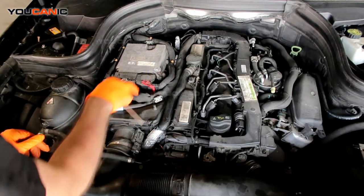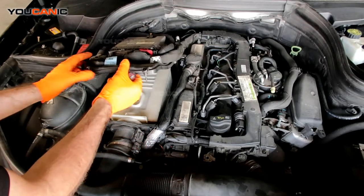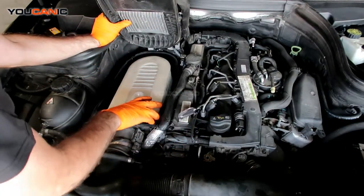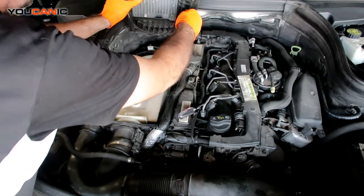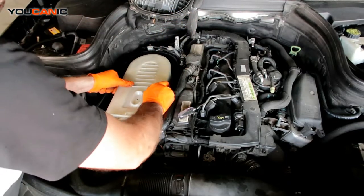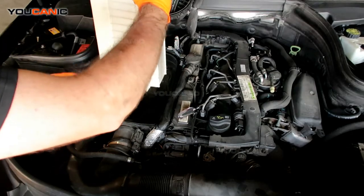So we've got two, four, six — seven total T25s that we go ahead and loosen. When they're all loose, you just go ahead and pop this up. There's a tab that pushes into the back, but we go ahead and pop this up like this, then just kind of push it. We'll pry it up from the back and it'll pop out.